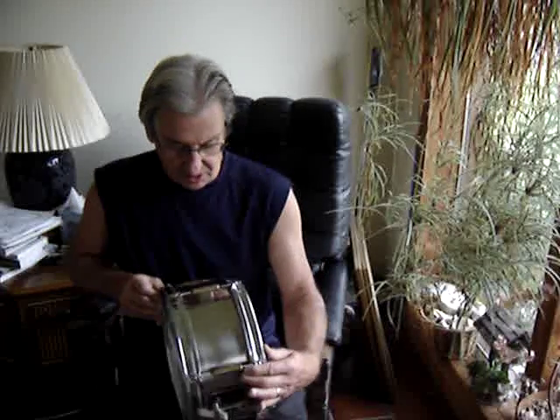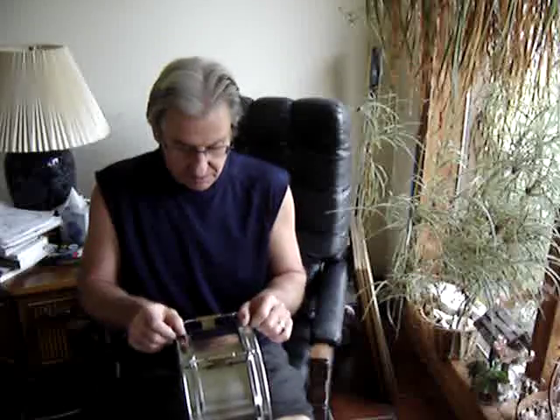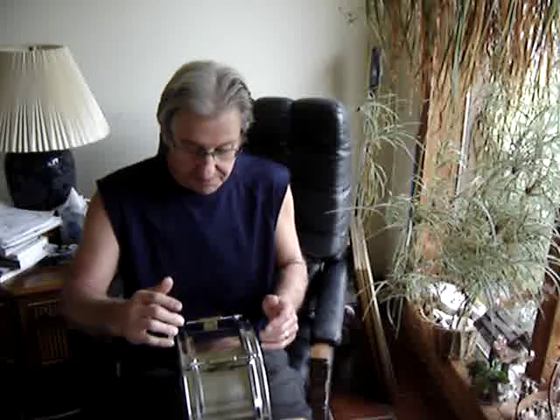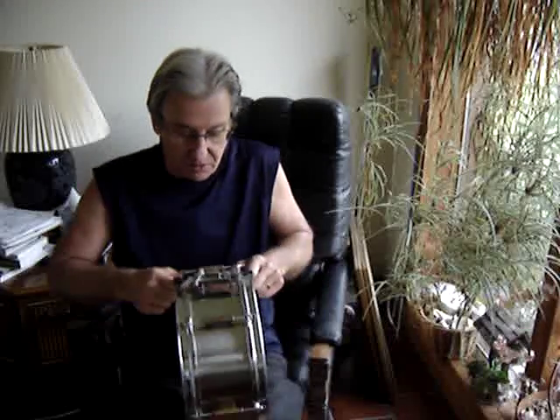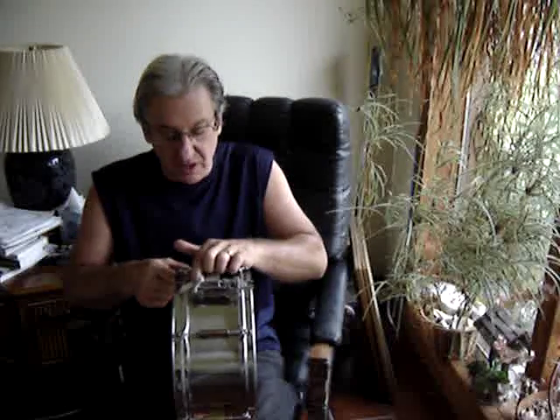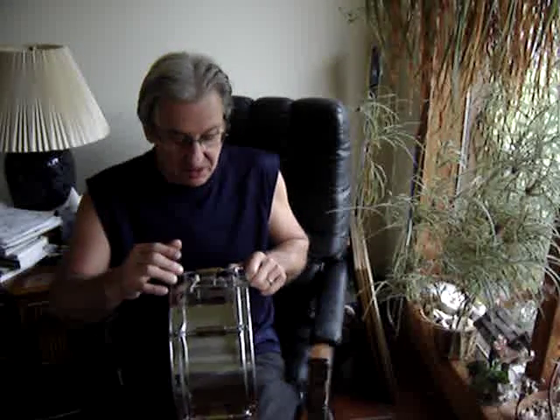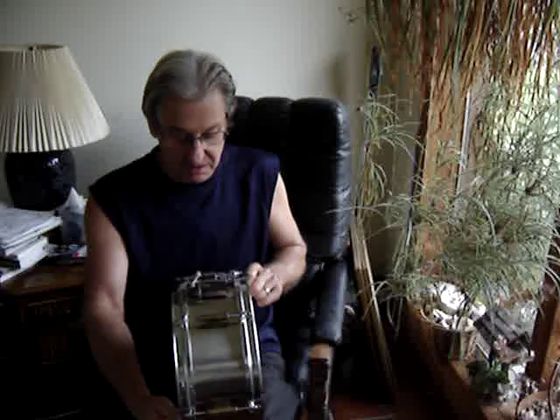I took a piece of stainless steel, forty-something inches long — whatever the diameter, circumference — fold the edges over a half of an inch, folded them down, and then rolled it up into a roll. The seam where I welded it together is underneath the throwdown, so you can't hardly see it at all. So I didn't spend much time cleaning it.